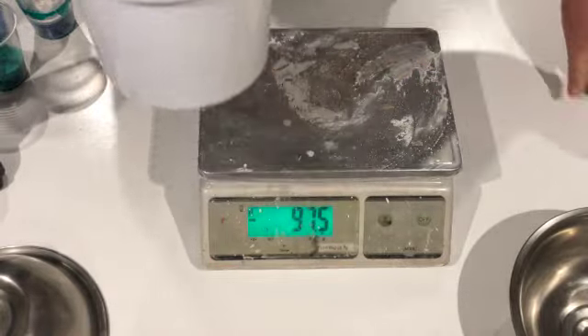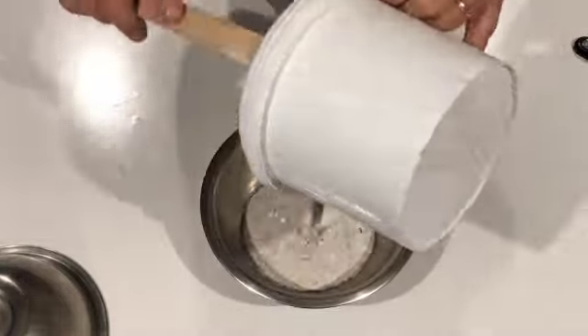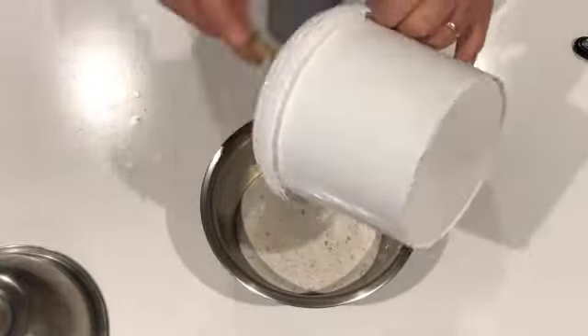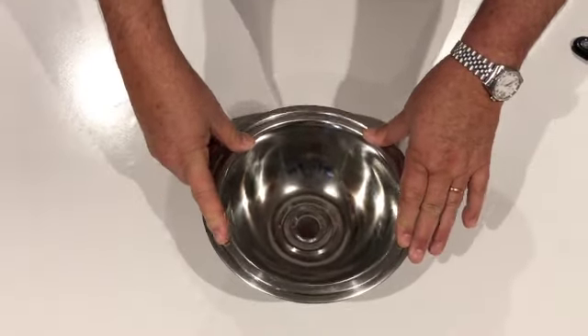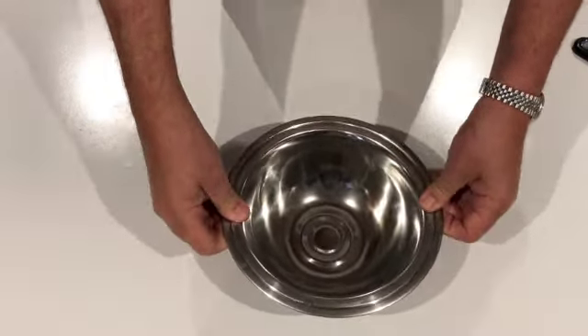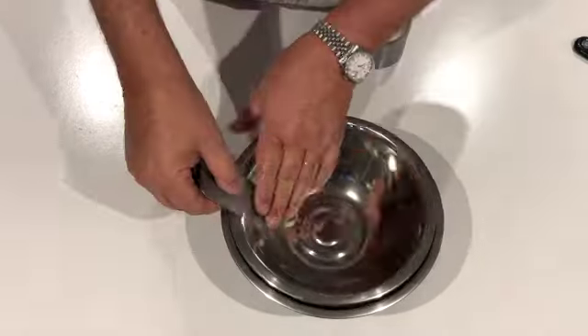Pour the mix into the bowl. Gently push the smaller bowl into the mixture and move around to release any trapped air bubbles. Fold down with some tape or weigh it down in place.